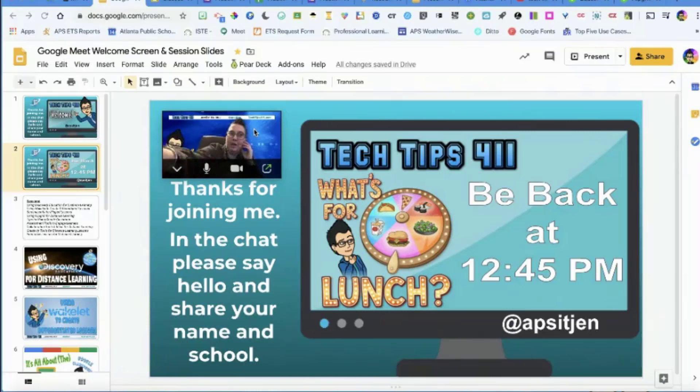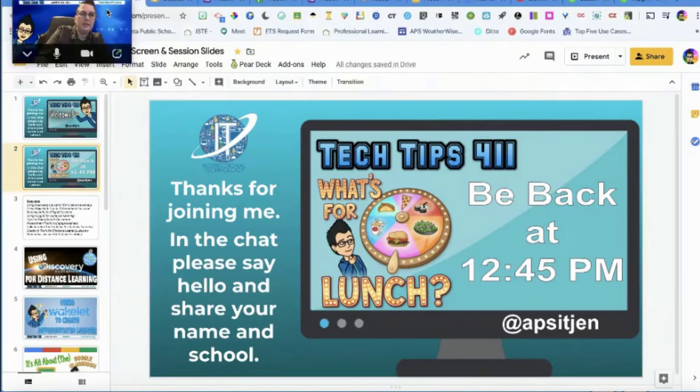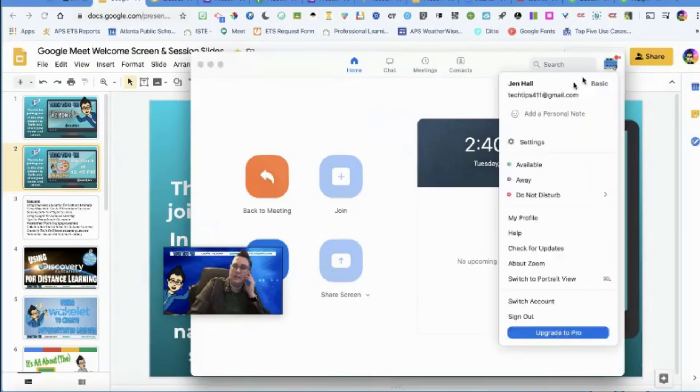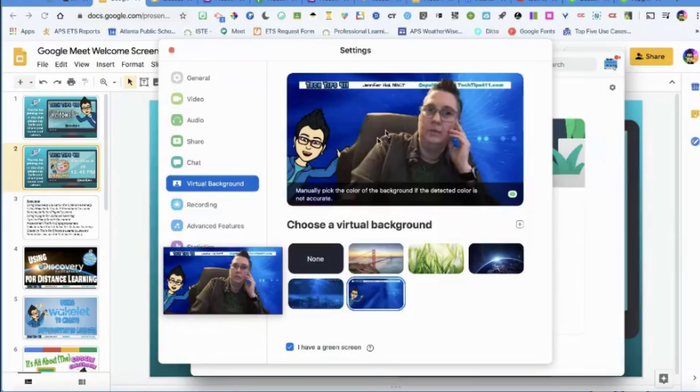If you really want to level up, I'm using the Zoom application. I bring it up, turn on my camera, use my fancy green screen, and make a little mini version that I can move around so you can still see me while I'm presenting. I'm using Zoom just to get that little mini window. In settings, I went in and used a virtual background — that's how I got it.